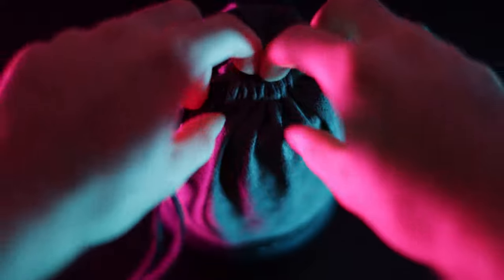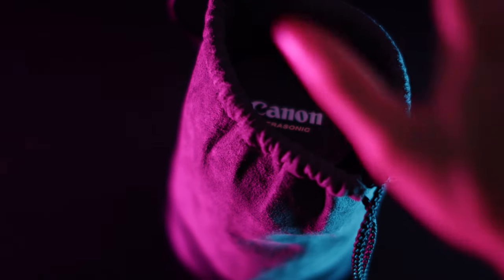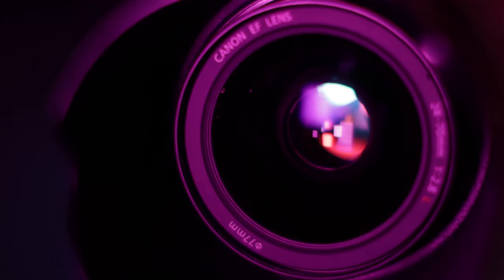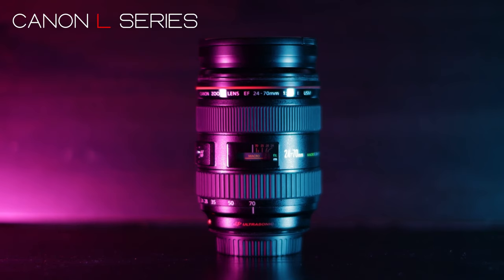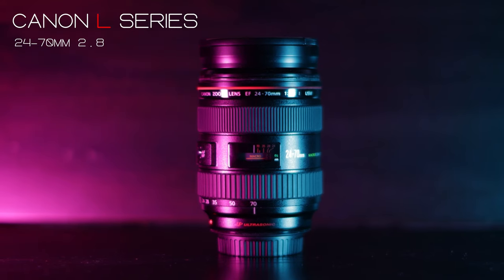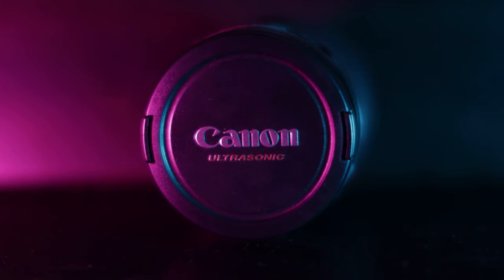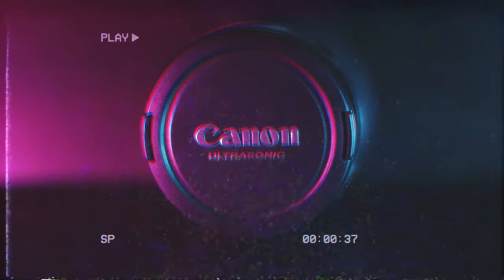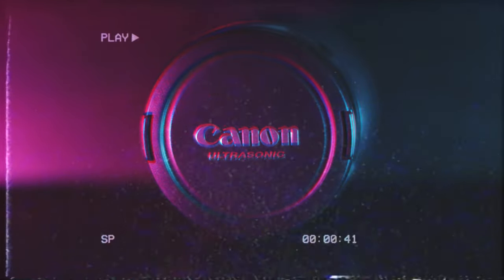Apologies for this video being over half a month late — I couldn't export it no matter how hard I tried; every time I went to export it would fail. What this video is: I'm taking this Canon L series lens, the 24-70 2.8, and the lens hood, to Edinburgh to take some photos just out and about. I'm showing you my entire journey there and some photo editing at the end. If you enjoy this video please like and subscribe.